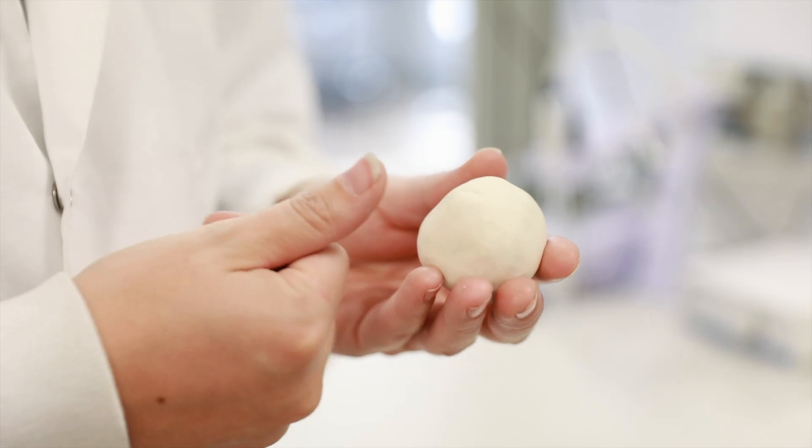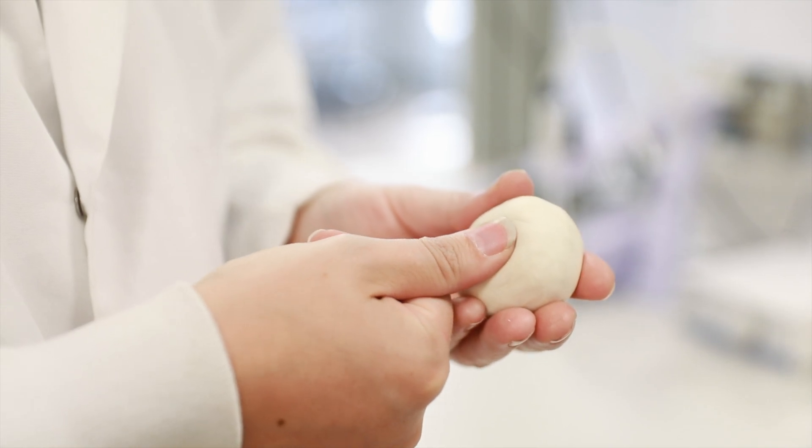Molecularly imprinted polymers are a unique type of polymer that are created around a specific target and leave an imprint of their structure. The most simple way to think about it is taking a piece of modelling clay and moulding it around your thumb. When you pull your thumb out there is a specific imprint of your thumbprint that is unique to your thumb. That is exactly how molecularly imprinted polymers work.